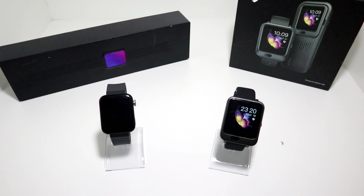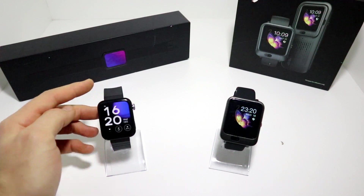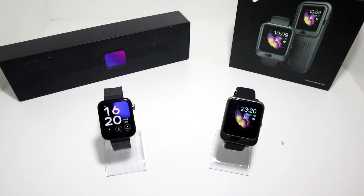We have some specifications about both of these devices and we are going to go through them just to understand the performance of these smartwatches, and then we'll begin with some testing to see what we have inside.